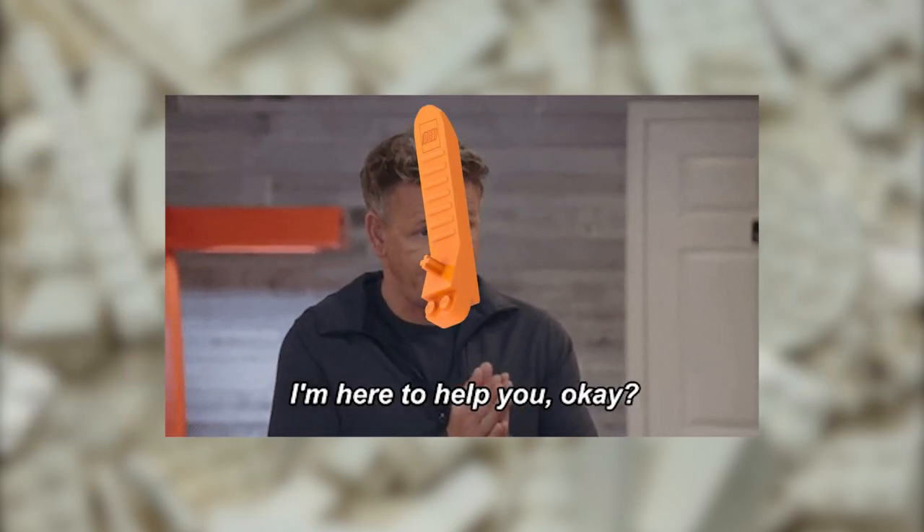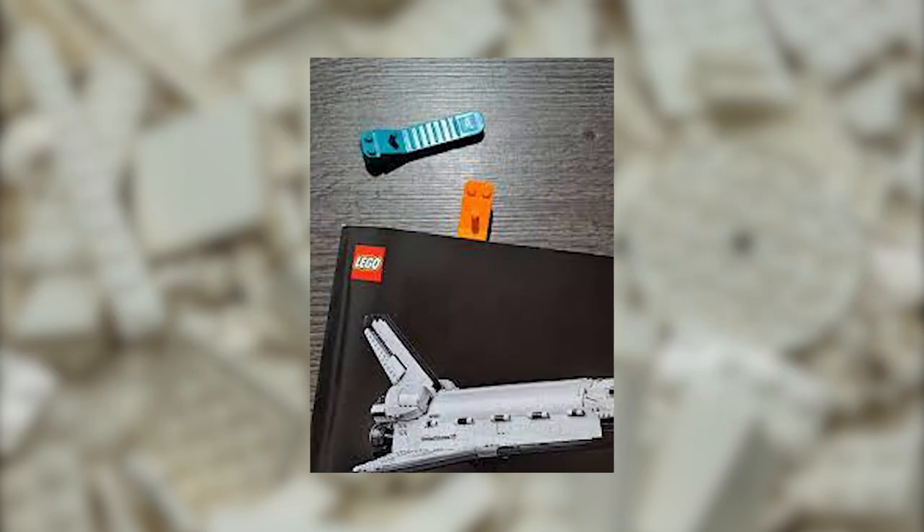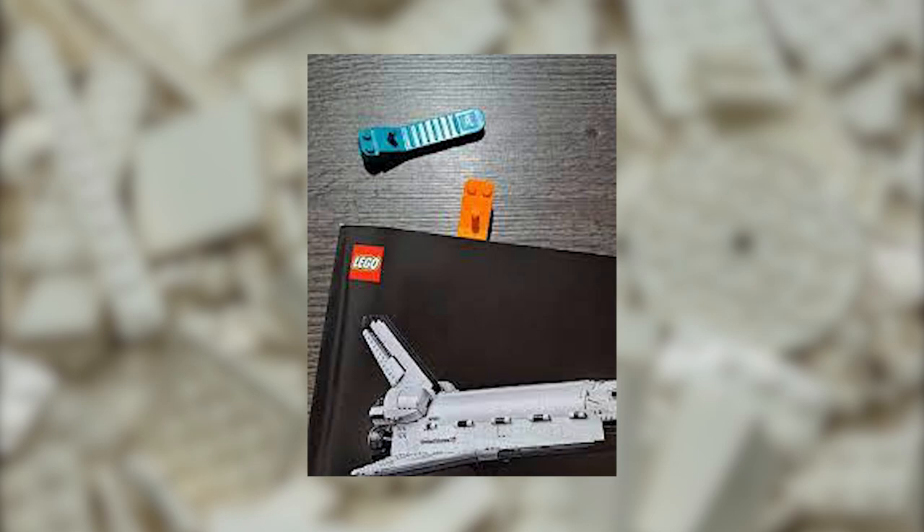Another use for your Brick Separator is to help during the process of building a new Lego set. It can be used to open the bags, or to mark your page in the instruction manual if you need to stop in the middle of a build.